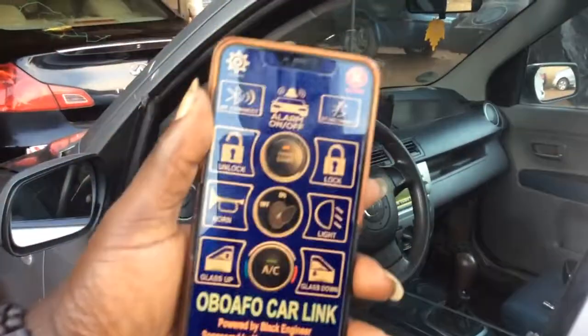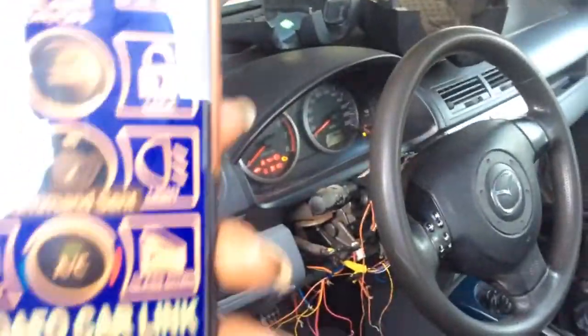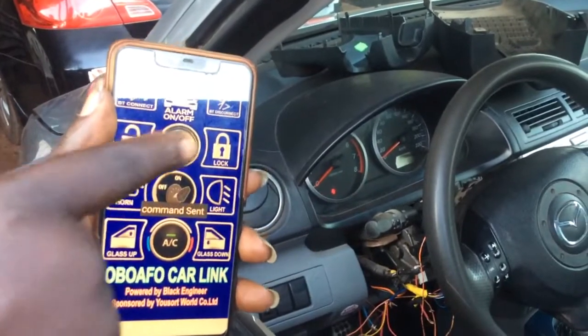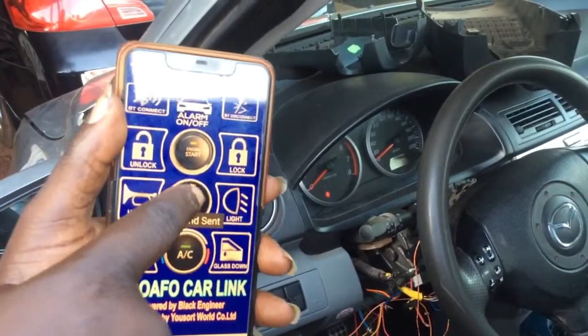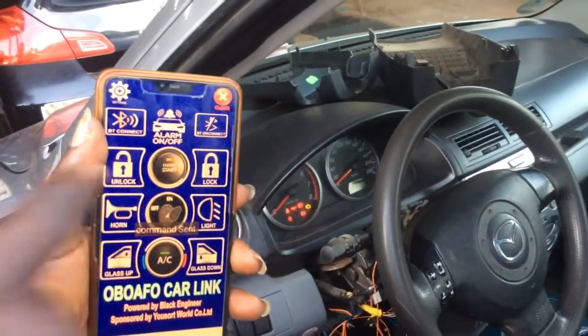So, ignition. You can see that — let me turn it off and then see. It's off now. On. So it says that command sent. Now let's start the engine.